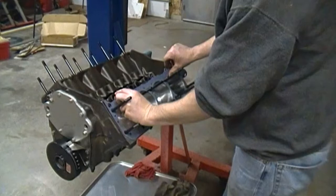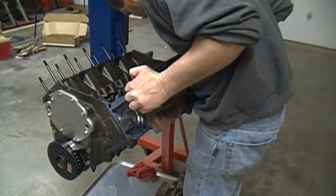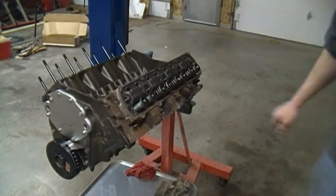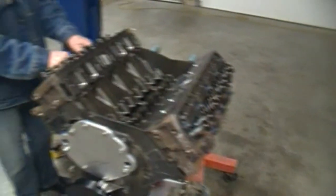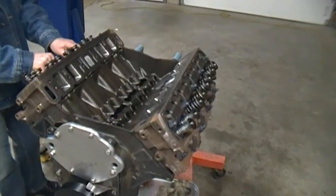I'm putting this gasket in dry. We have the threads on the ARP stud lubed, the washers lubed on both sides, and the base of the nuts are lubed. I'm going to go ahead and step torque these heads down in sequence in three steps.